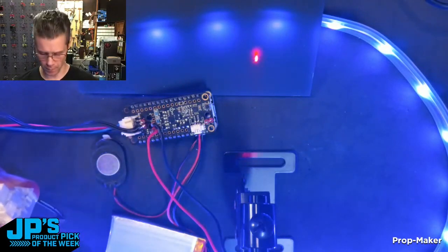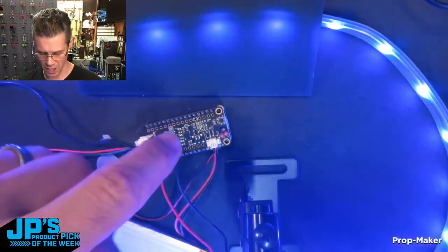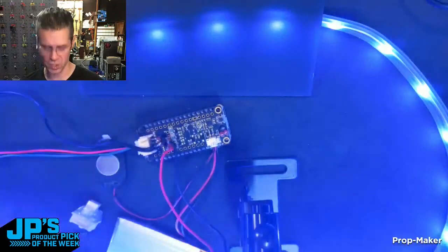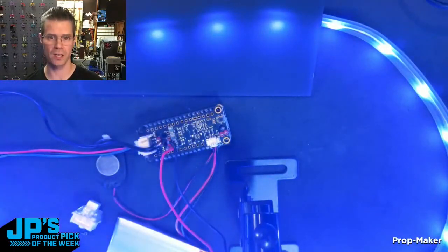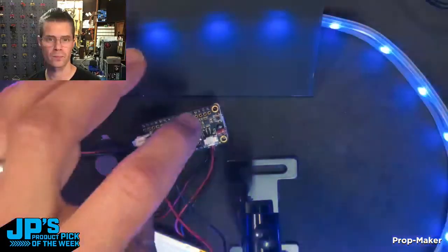So when that gets grounded, it'll turn my laser pointer on and off. The other thing I'm doing is using the tap detection — so every time I tap it, I'm playing a sound effect as well as switching my NeoPixel colors to something random. And you can see here it responds really quickly.